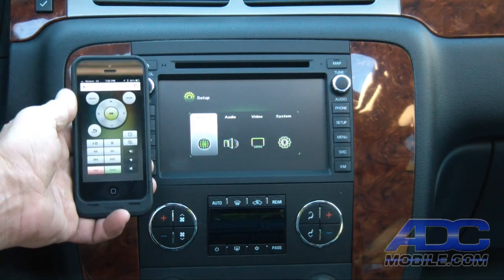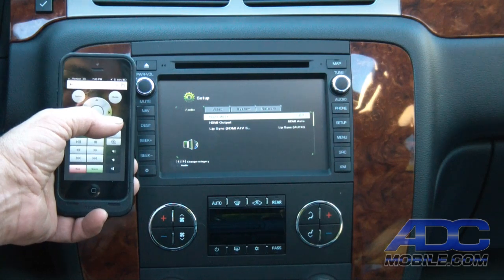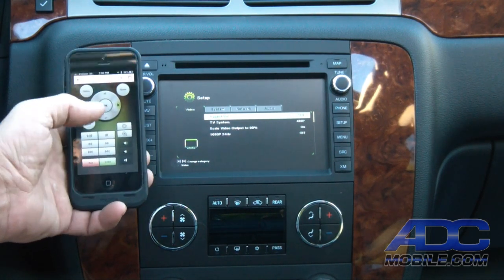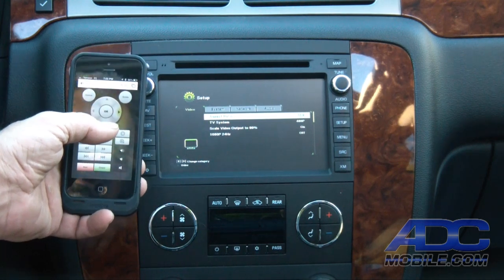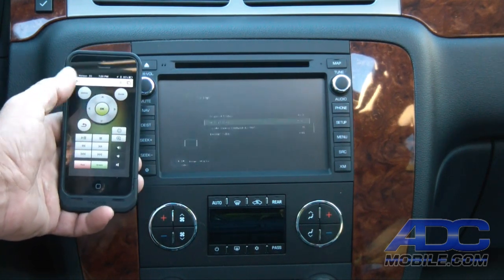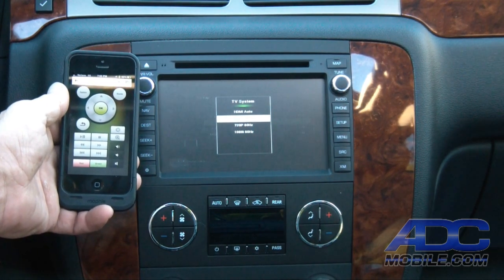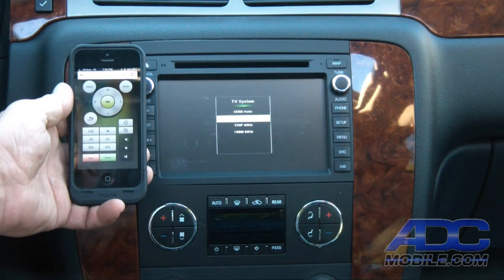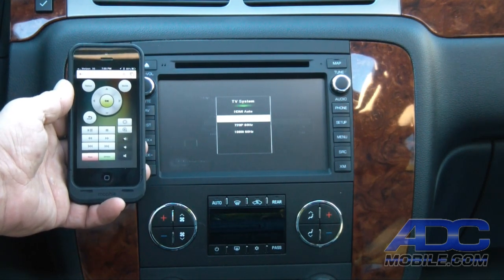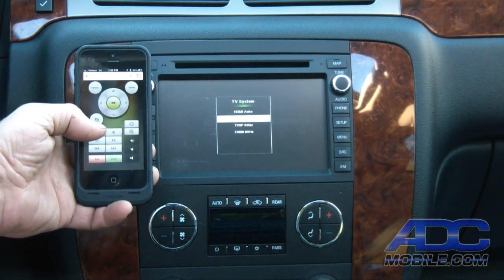We can get into network settings and change our device name. We can change our audio settings and video settings — aspect ratio, output, etc. One thing that's really cool is this thing is true high-definition. It'll go up to 1080/60 output, so you have the ability to hook this up to any large high-definition television set as well and still perform the same functions.